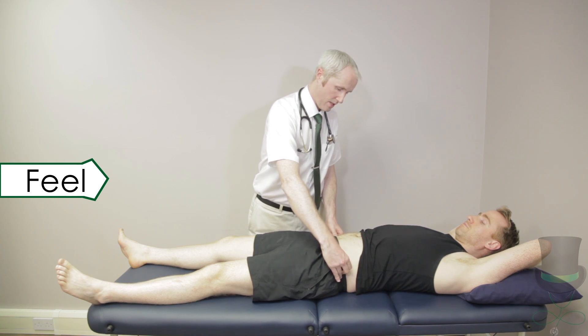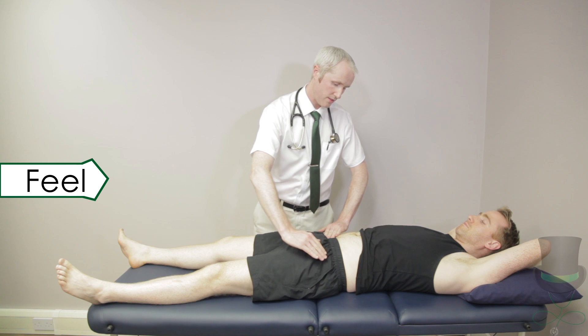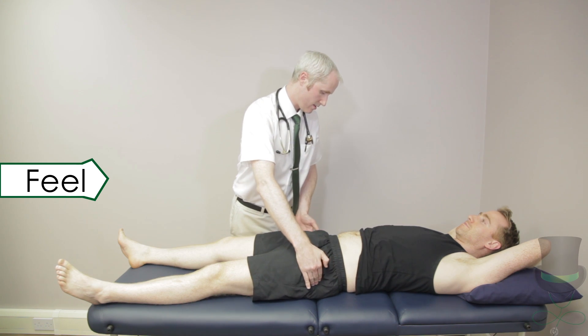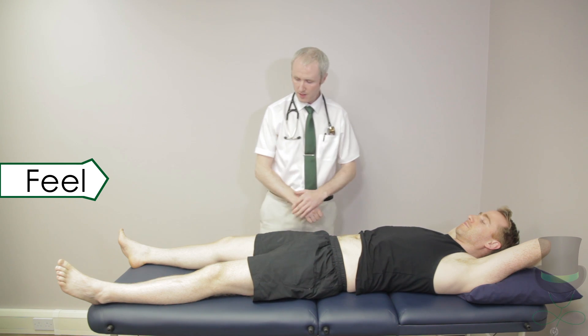Palpation consists of locating the anterior superior iliac spine, the pubic tubercle and from these the inguinal ligament. Palpate these landmarks and also the midpoint of the inguinal ligament for hernias. Locate and palpate the greater trochanters bilaterally.